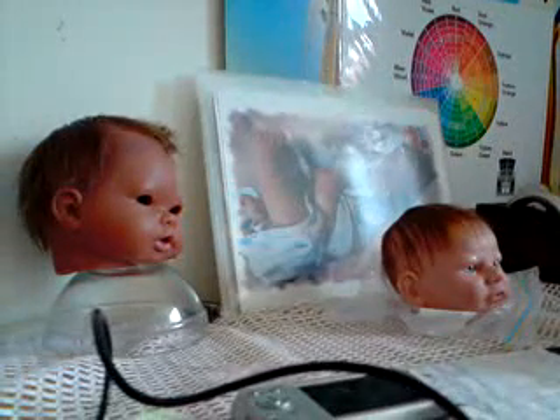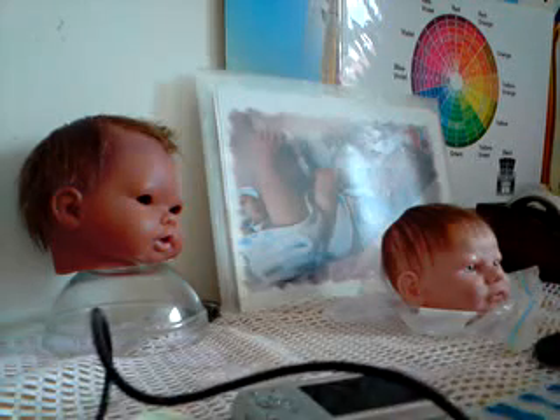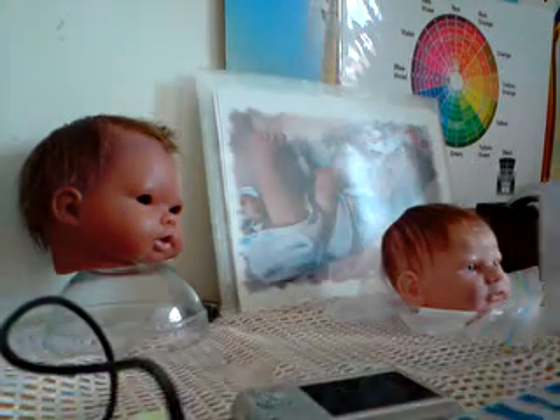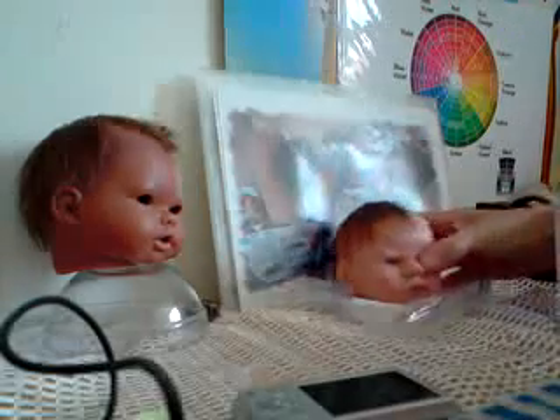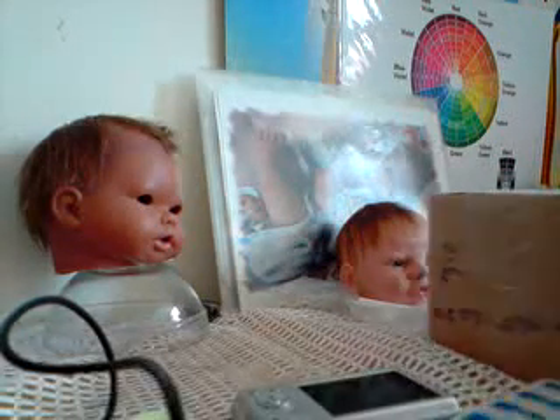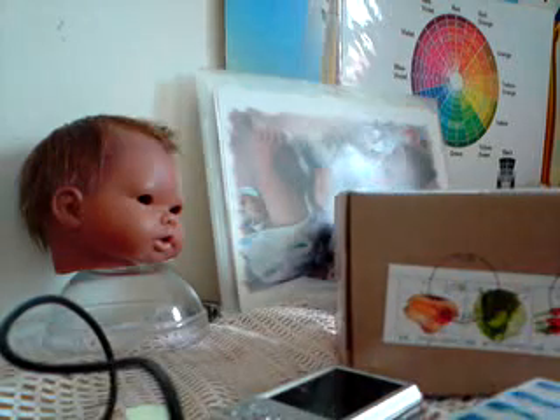Hi guys, it's Tuesday today and I went this morning quickly to the post office because my little parcel was there for the needles, so I can carry on doing my routine. I'm just going to open it and see if everything is in there.